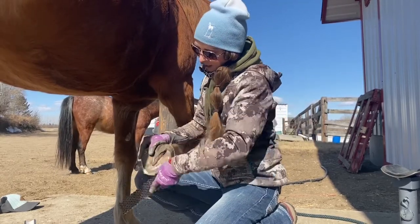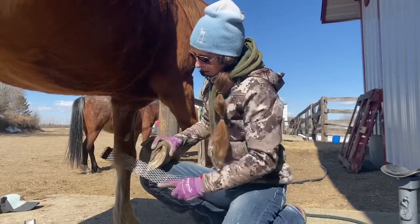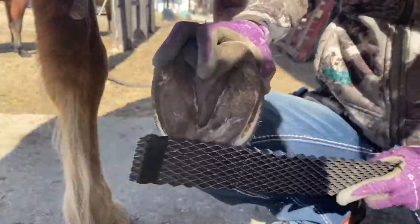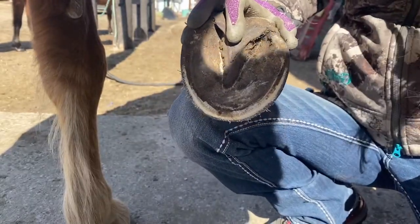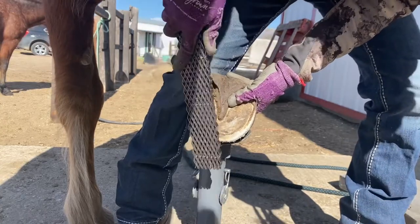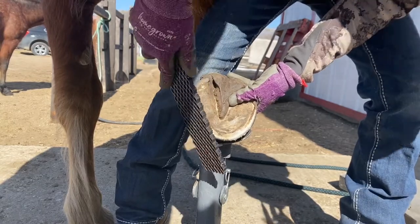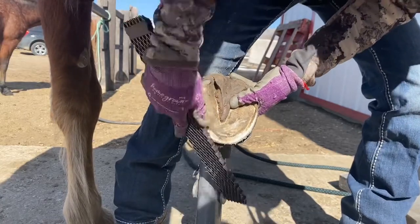I'm going to take that back down level and then start to do what we call a bevel once her walls are at the level of her sole. I have my rasp at almost a 90-degree angle to this foot. Some people call this the mustang roll; I call it a bevel.